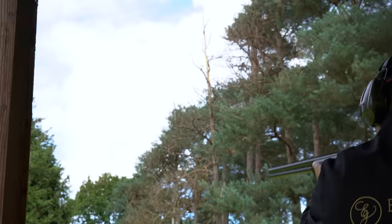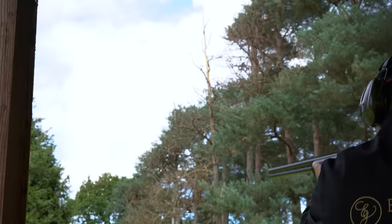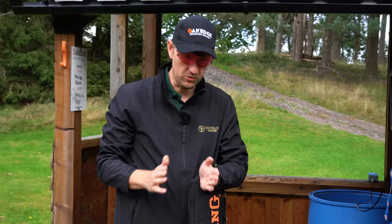I've still got it! So onto the Browning 525 Sporter 1 — 30-inch Sporter. What I'm trying to do with these two guns is I've got two guns that are completely unaltered, straight off the shelf, so I can make a direct comparison between the two.